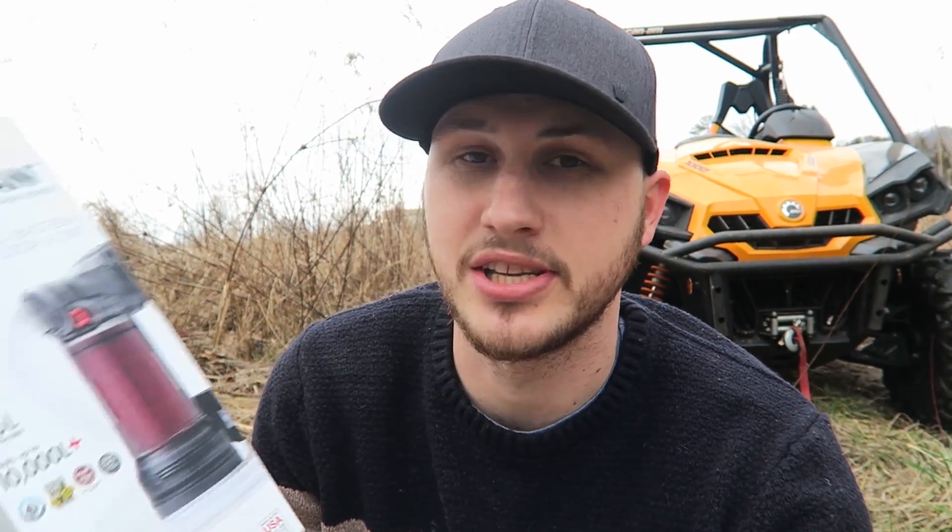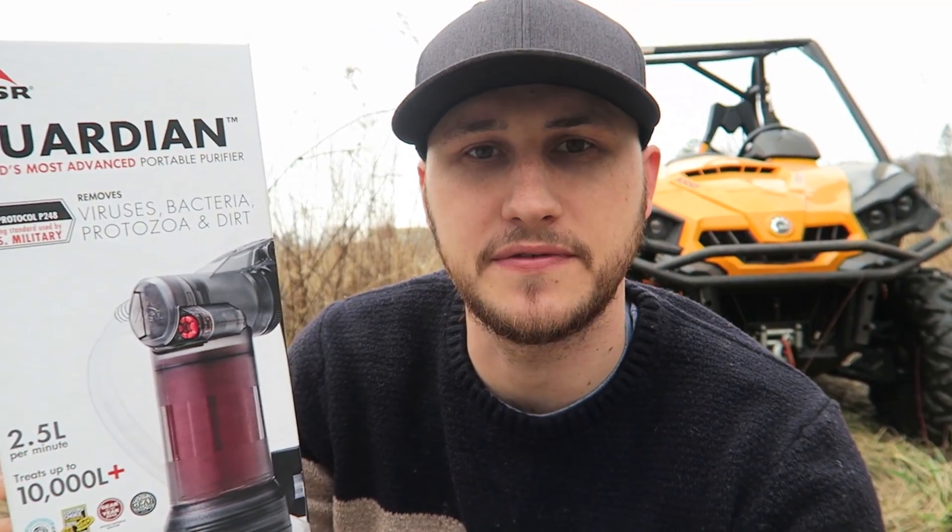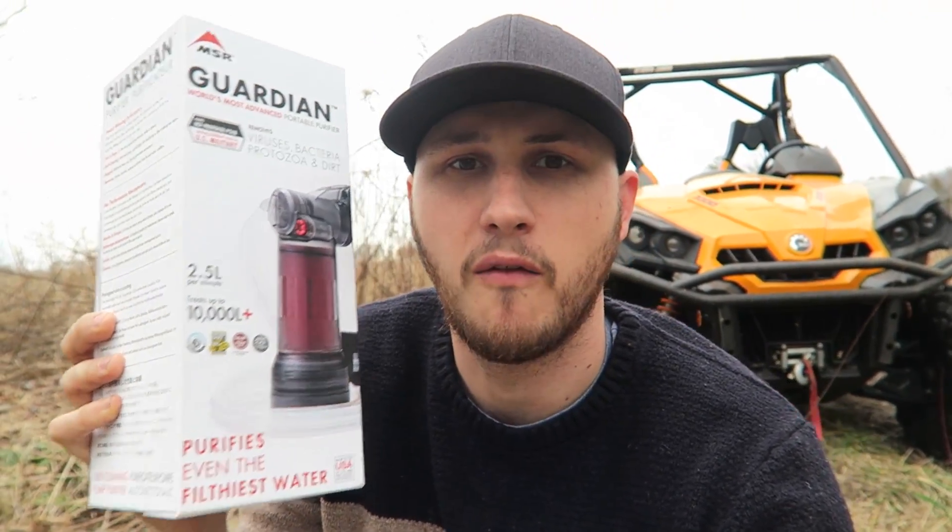What's up guys, how you all doing? Today I'm going to put to the test this Guardian World Most Powerful Portable Purifier. It's pretty much like a water purifier filter — it pumps up to 2.5 liters per minute and treats up to 10,000 liters plus. Wow, that's a lot of water.